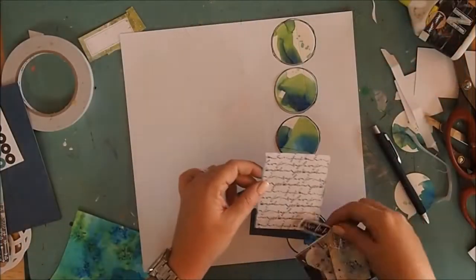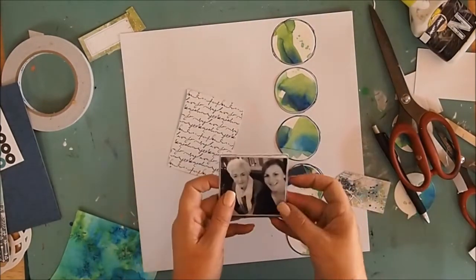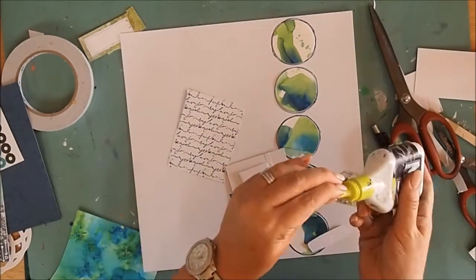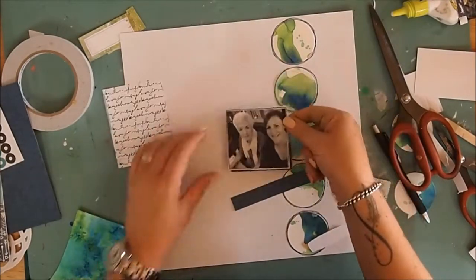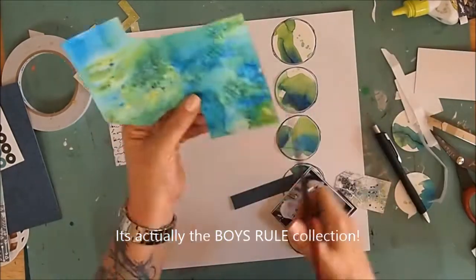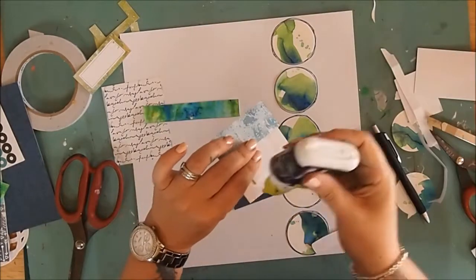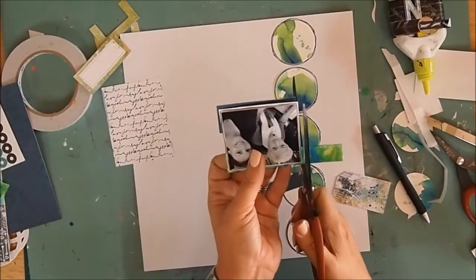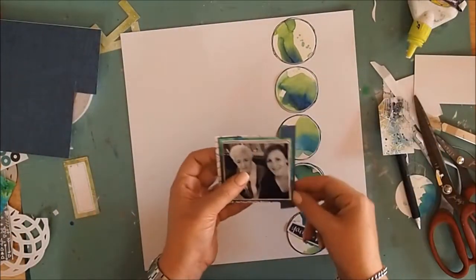The photo I'm using is trimmed down from a six-by-four — it's a photo of my mum and myself. The paper I'm using is from Coco Vanilla Studios, I think it's the You Rock collection, with beautiful blues and greens. I also had a scrap of a piece I made using a shake-and-spritz technique with the Magicals earlier — I keep a little stash of those set aside.